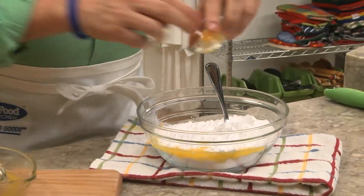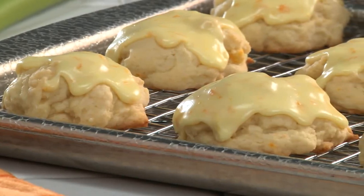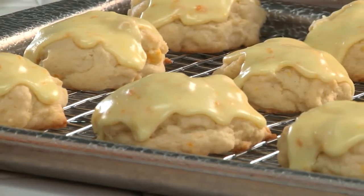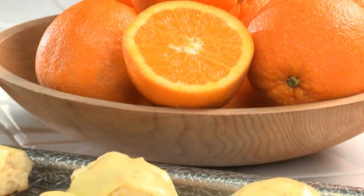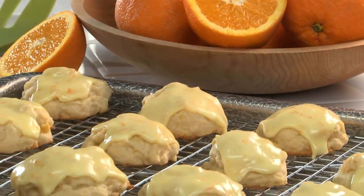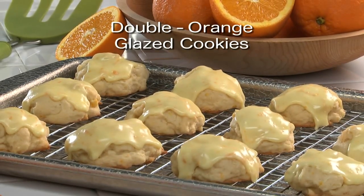While they're baking, your whole house will smell amazing. After they cool, we spoon the orangey glaze over them to make them doubly good. With each bite you're gonna feel like you're walking through an orange grove.